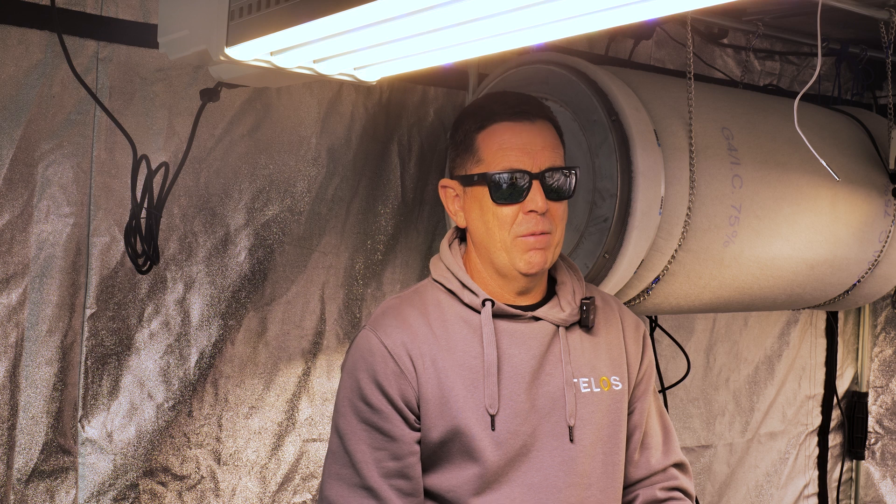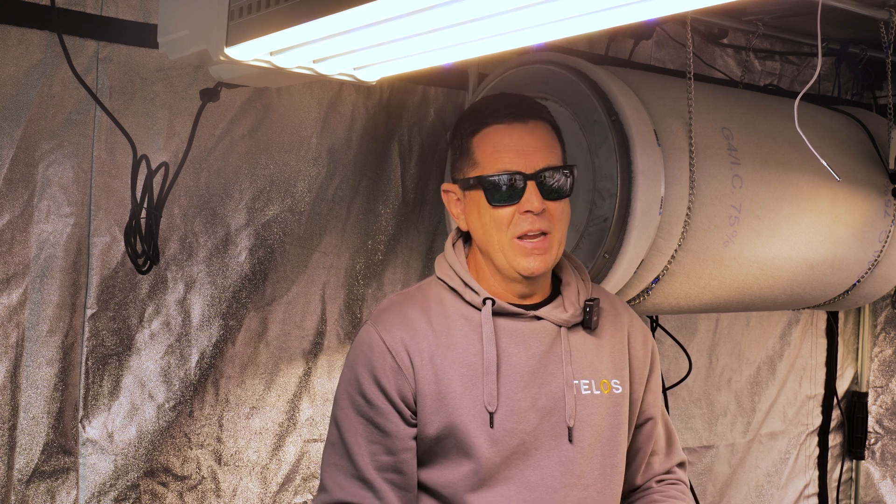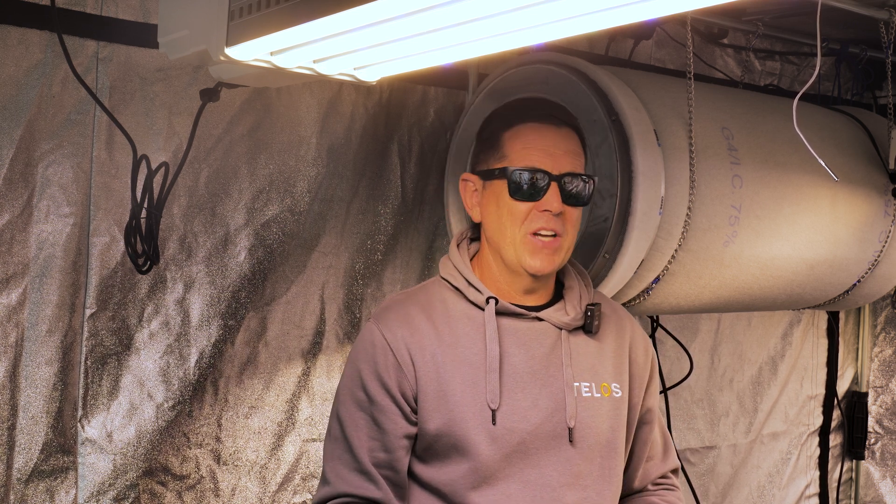These lights are only running at about 30 percent at the moment. If you put them at 100 percent these chillies would just stress and die.